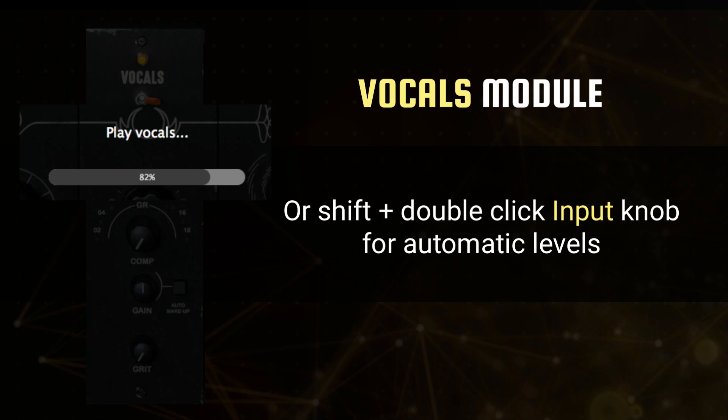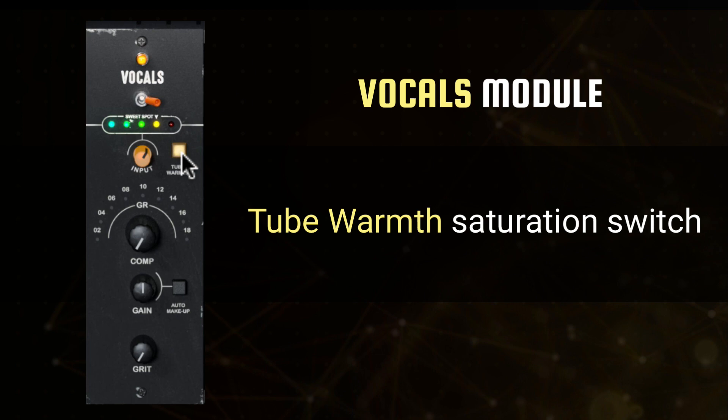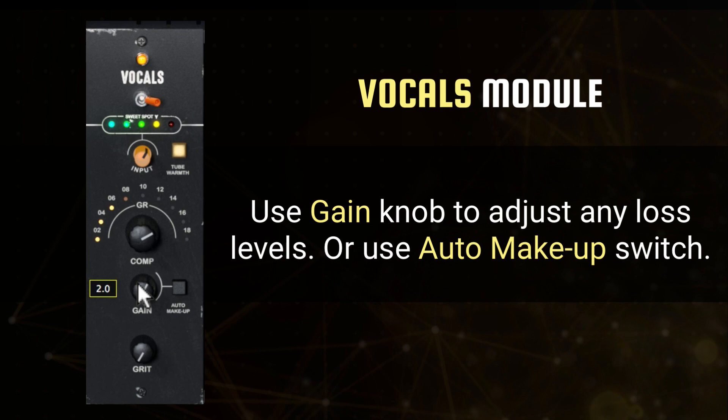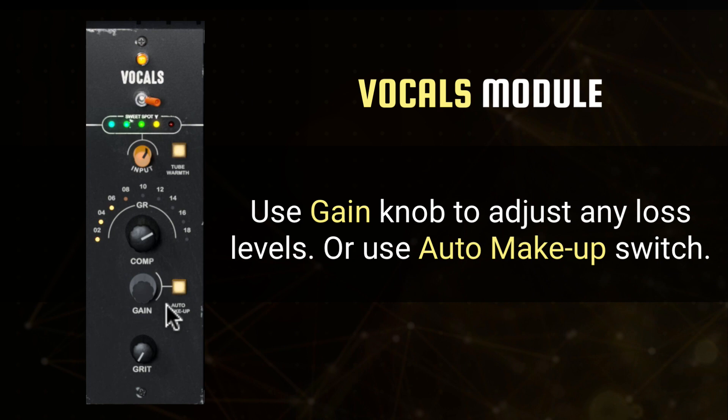Using the comp knob, you can determine exactly how much compression and gain reduction should be applied to your vocal. The gain knob can be utilized to manually make up for any lost volume as a result of the compression, or you can make up any lost level automatically with the auto-makeup gain switch. Finish off your compression with a bit of grit, adding odd-ordered harmonics to your signal for a fuller, grittier tone.